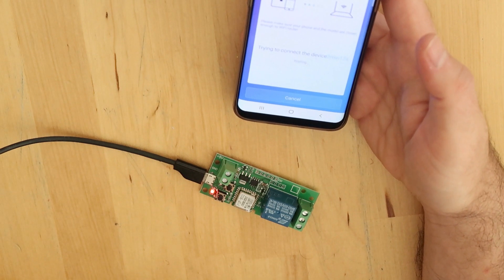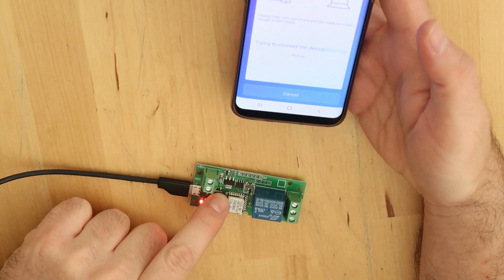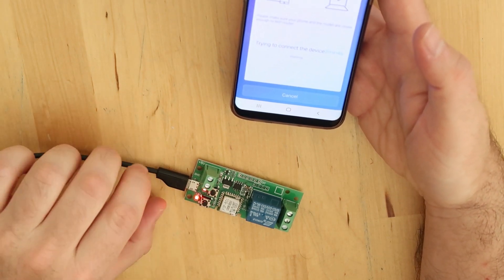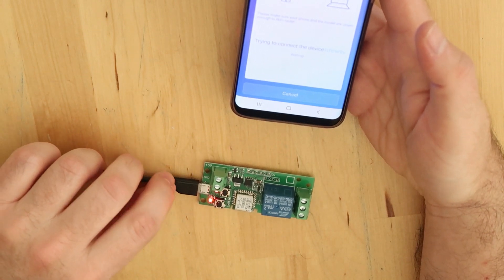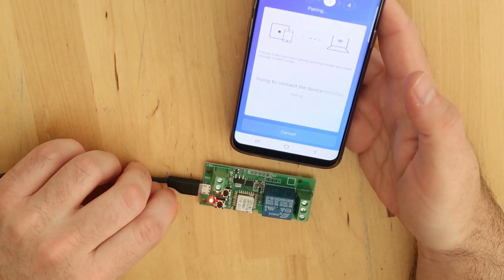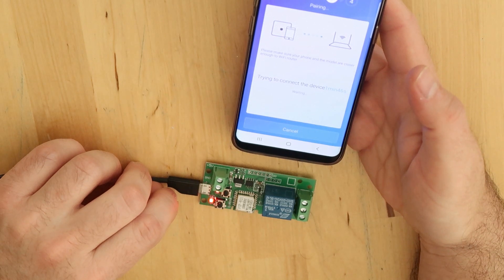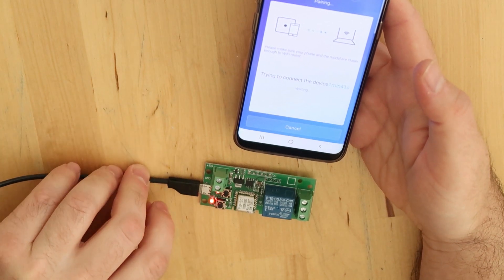I'm searching but I don't see it finding anything, so let's try pressing a button. I pressed it and I see something familiar — this is the fast blinking. Maybe it will find the device now while it's in fast blinking mode.